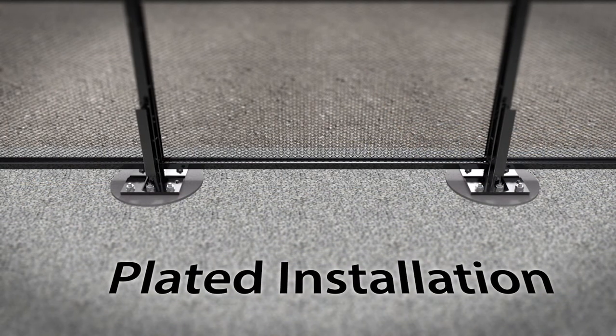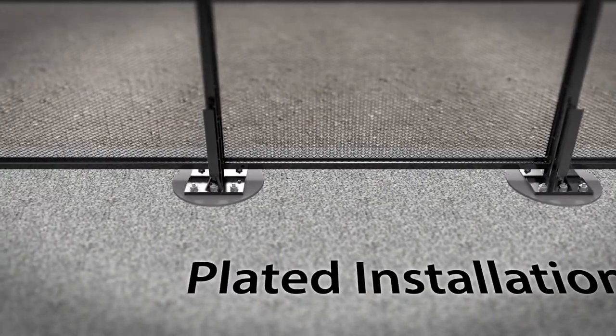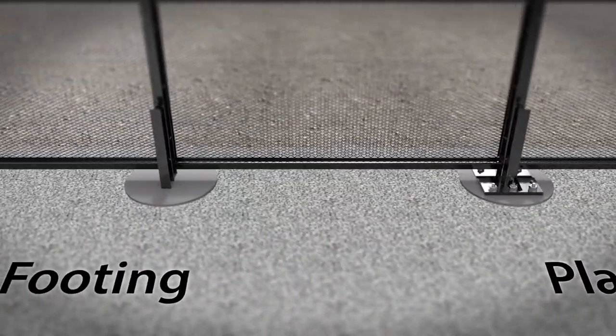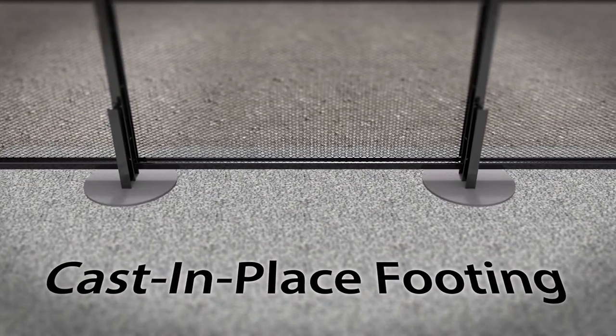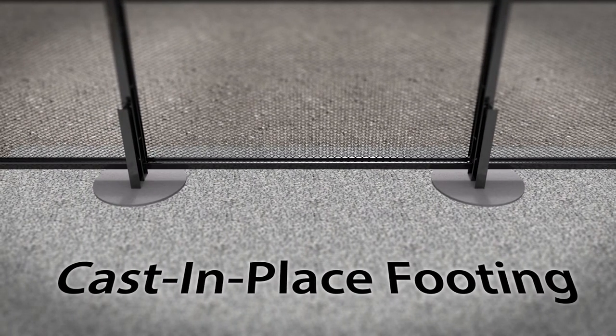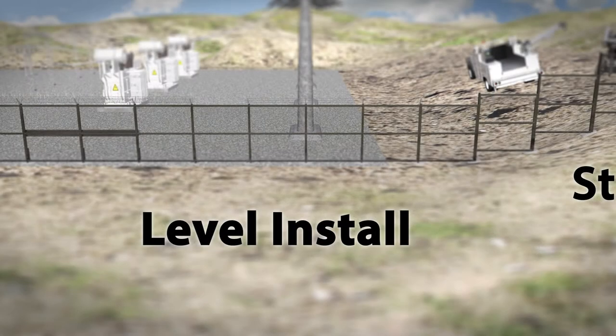Looking more closely, we can see how the Matrix engineered solution can be installed using several methods. Two of the most common are a plated installation or a cast-in-place footing. The post installation method is determined based upon site conditions.